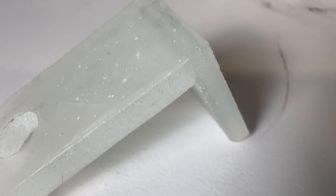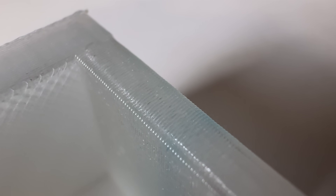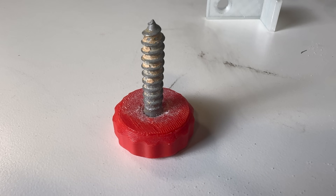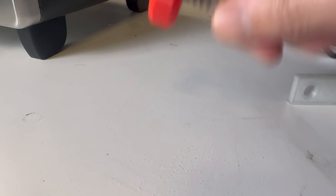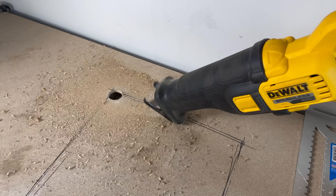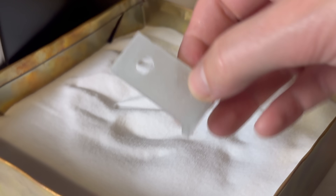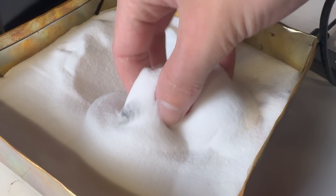Did you know you can completely remove layer lines from a 3D print? And did you know that you can easily embed objects into your 3D prints, and even have them completely fused together? And did you know there's a somewhat cursed way to automate your 3D printer? In this video, I'll show you five 1,000 IQ 3D printing tricks you need to know.